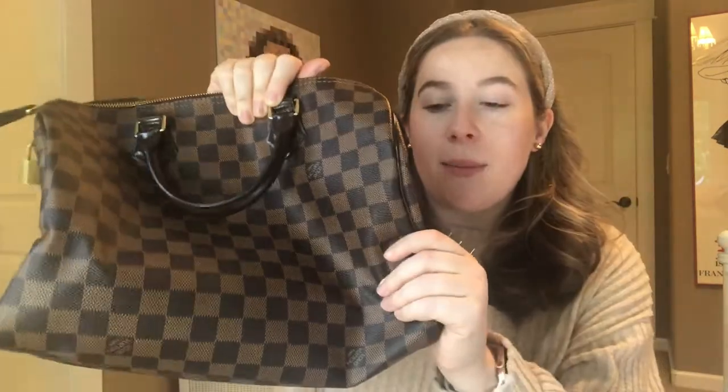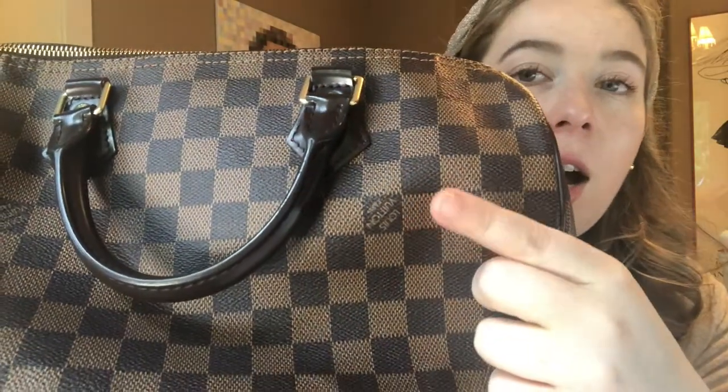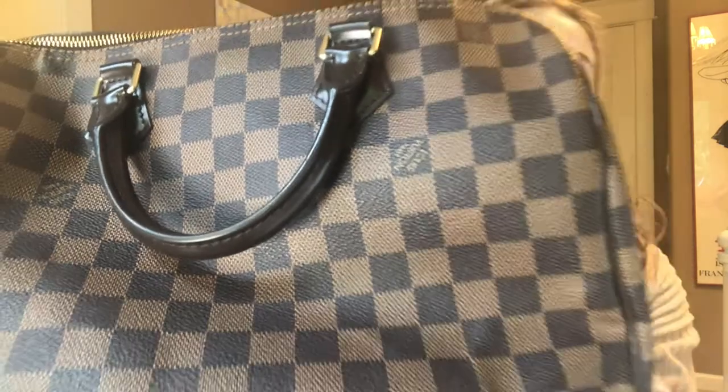Here it is up close. It's this checkered brown and light brown pattern — it is just so gorgeous. Some of the checkered little boxes have that Louis Vuitton Paris logo in them. I just love this pattern. Most of my Louis Vuitton bags are in the LV monogram pattern, but I think it's fun to mix it up with this checkered Damier pattern.